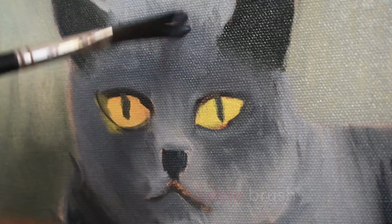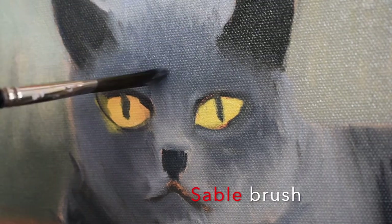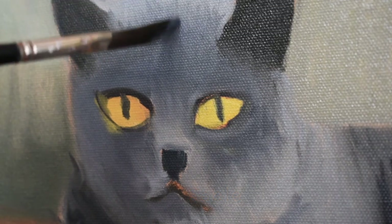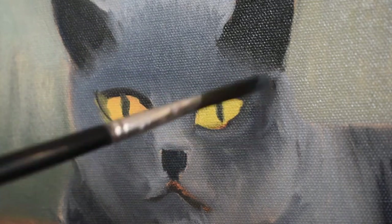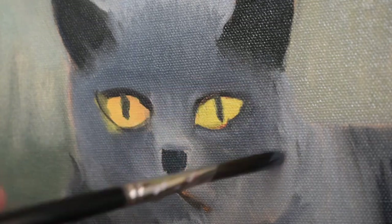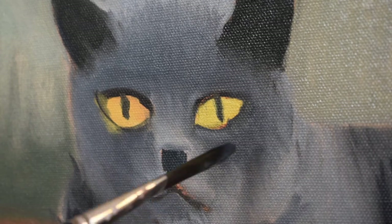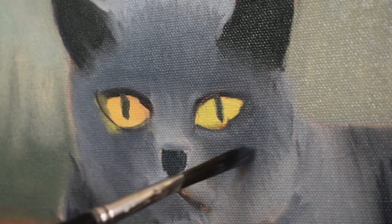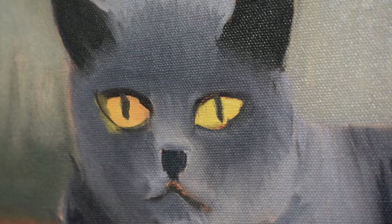Now I'm using a sable brush — it's a very soft brush just for blending, and I recommend it. It can be a little expensive, but it's worth it; they're very beautiful brushes to use for blending. I never overdo the blending — I blend a little bit and then I stop. You don't want to overdo the blending either.